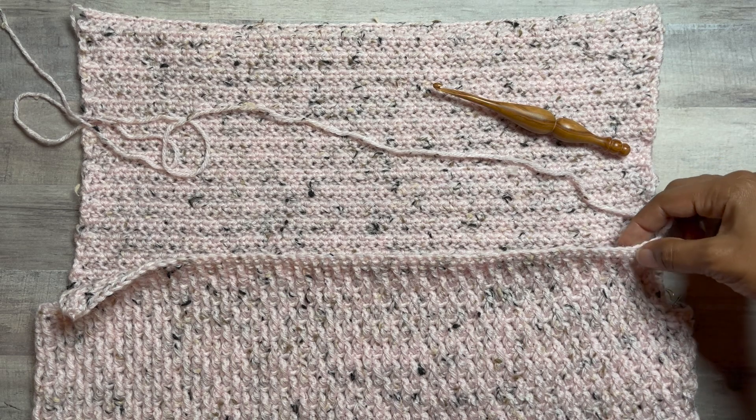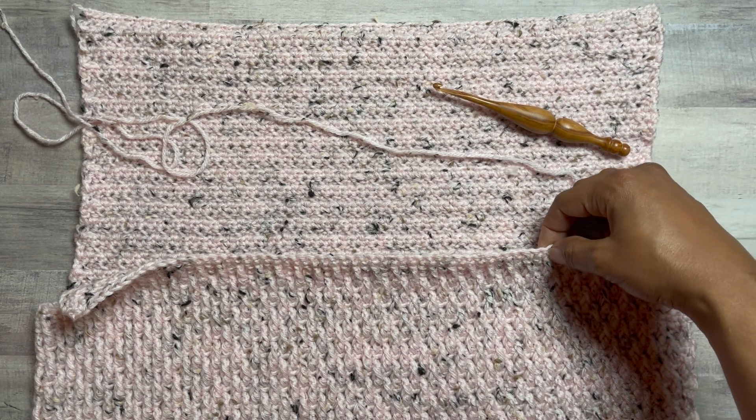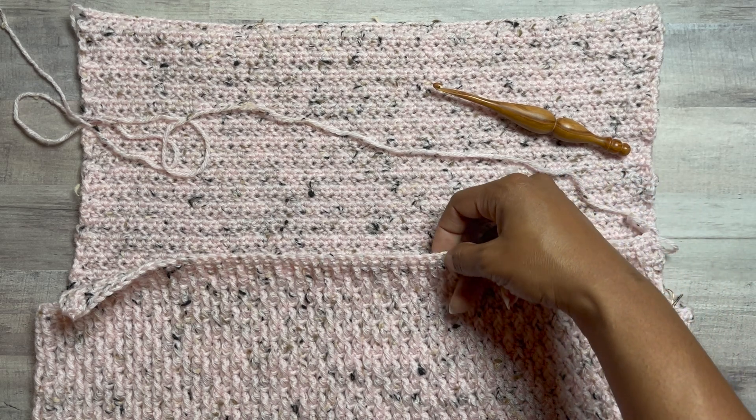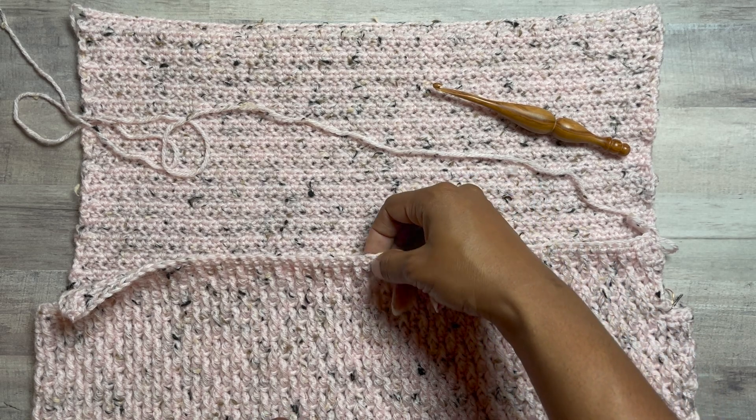So that's 1, 2, 3, 4, 5, 6, 7, 8, 9, 10, 11, 12, 13, 14, 15, 16, 17, 18, 19, 20, 21, 22, 23, 24, 25, 26, 27, 28, 29, 30, 31, 32.